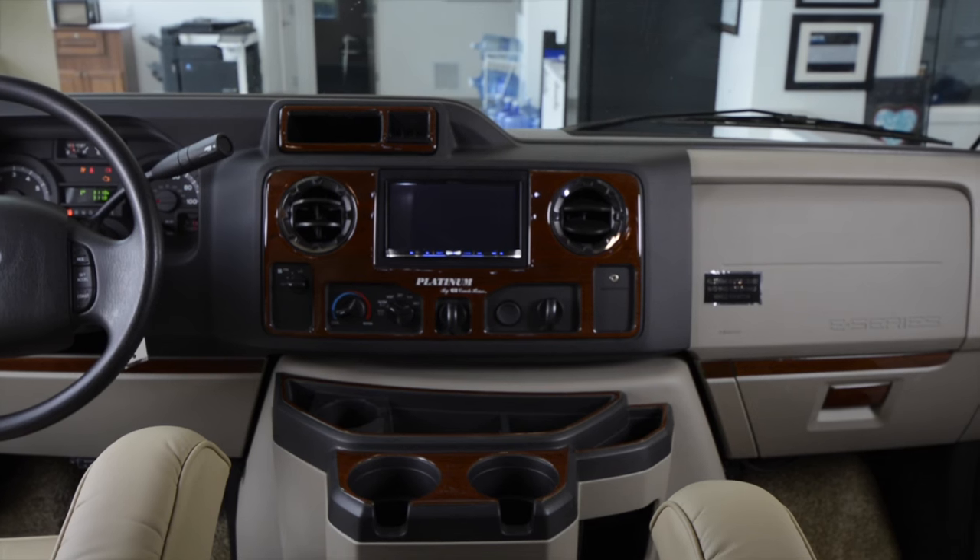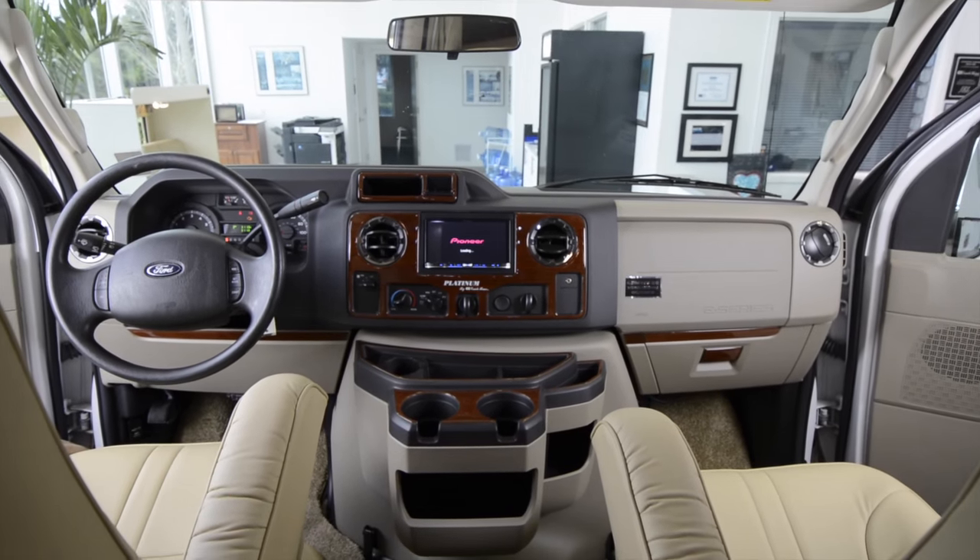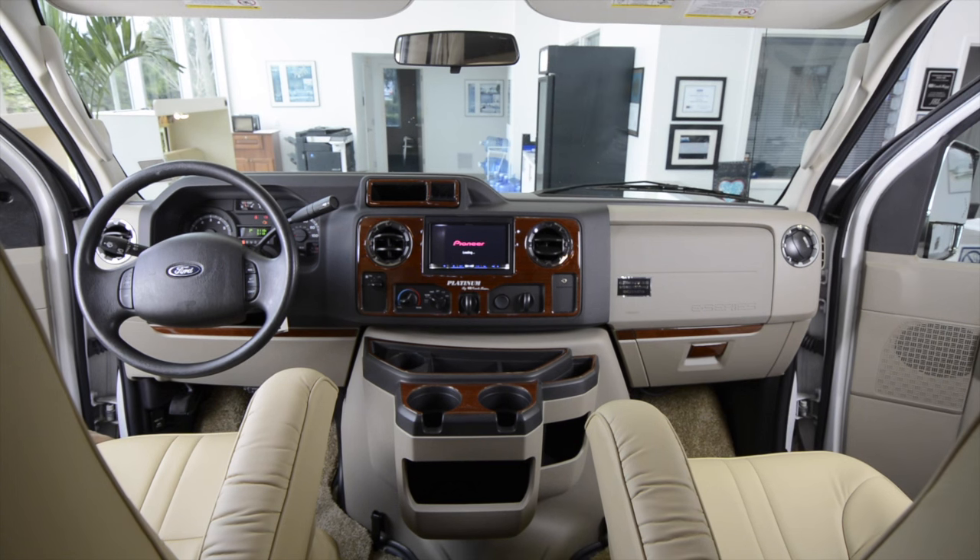And this takes us back to the front door of the unit and completes our look at the living area. Before we go, it is worth mentioning some of the cab features, including the custom wood grain applique package. The vehicle is ready for you to activate navigation, Bluetooth, and Sirius services if desired. The chassis as ordered from Ford is loaded, including power windows and door locks, cruise control, keyless remote entry, air conditioning, automatic six-speed transmission, and more.